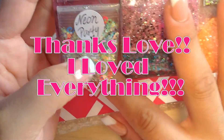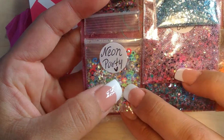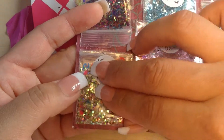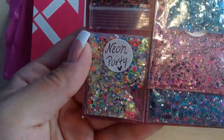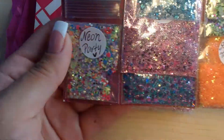You can see the hollowed-out stars in neon green and the swirls. This is a beautiful mix. I don't think there's much fine in there — maybe some iridescent fine glitter — but that is a beautiful mix.